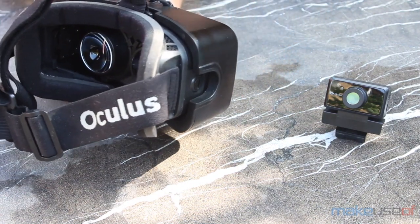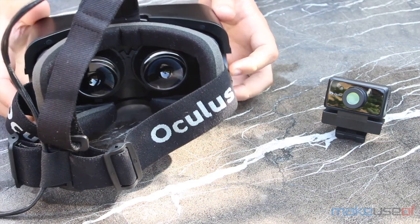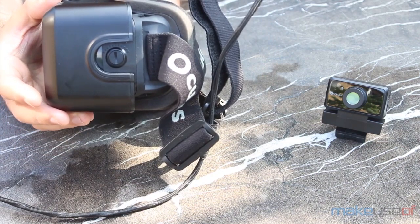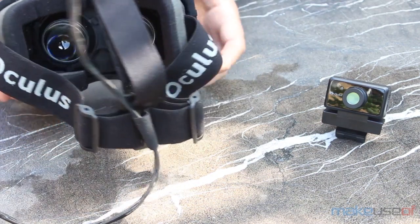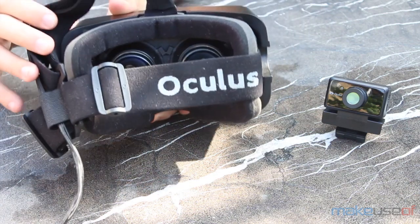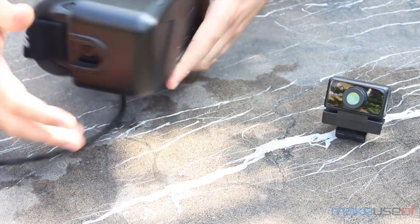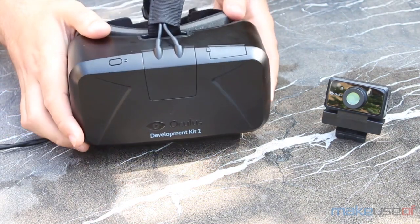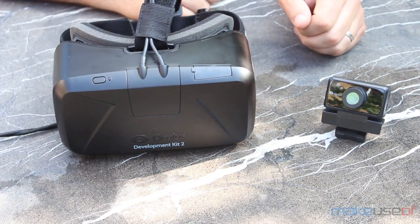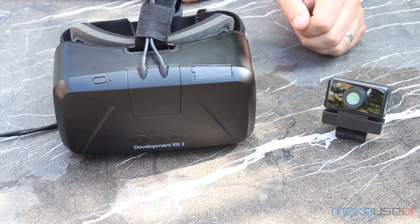In terms of overall design, you can see that not a lot has changed, but actually there's a lot of improvements under the hood. Most significantly is a much-improved OLED screen with 2.25 times as many pixels, and its low persistence, which means that turning your head no longer causes everything to blur — something which contributed to VR sickness when using the first dev kit. The image on the screen is also a lot more vibrant, with higher contrast. I really can't emphasize enough how much better games look this time around.